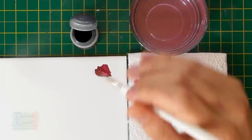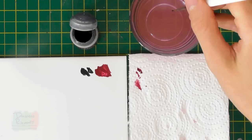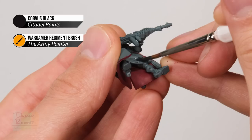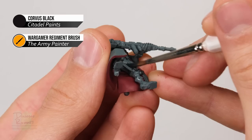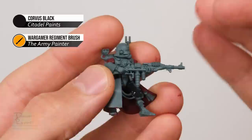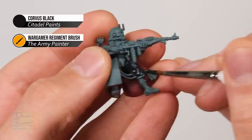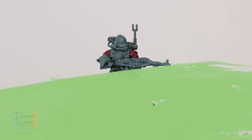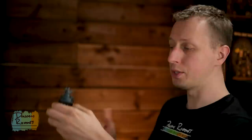Once you've finished with the Corn Red you can move on to the next colour, Corvus Black, for the undersuit on the miniature. Keep the model off the base so you can access the legs mainly, and use the Regiment brush for this since a lot of the detail is very large. Get that paint nicely diluted and ready — keeping the model off the base allows you to get underneath the detail without catching any of the red. There are also parts of the undersuit visible elsewhere, such as on the hands, but paint the legs all around first, then glue it onto the base and continue with the undersuit in other areas like the hands.